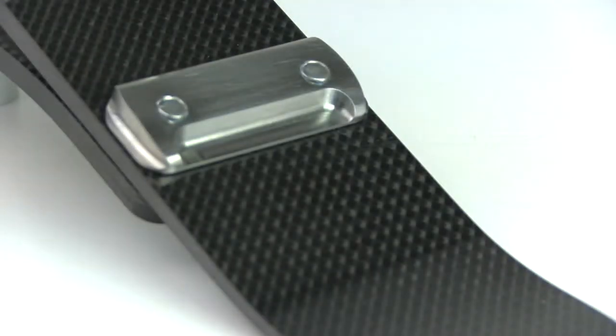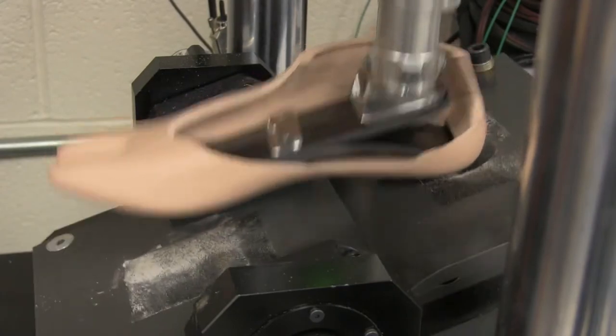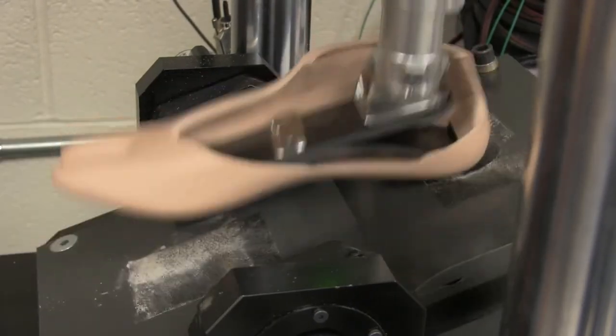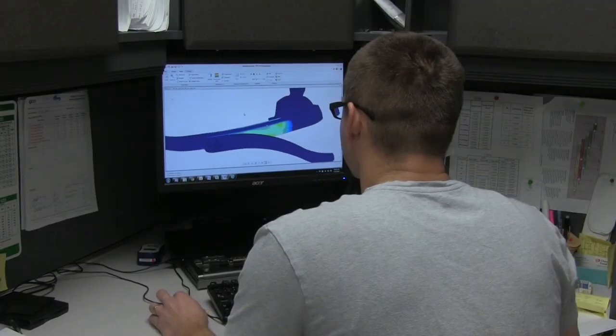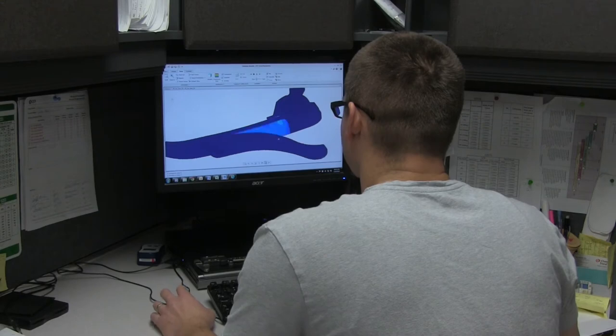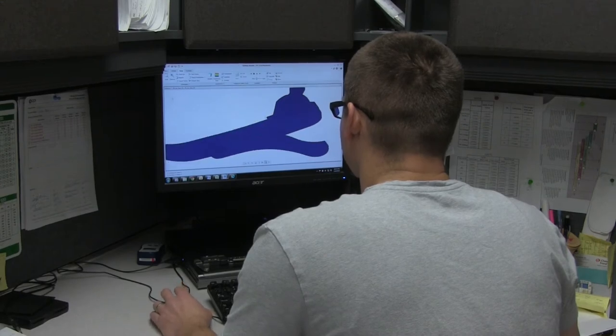Carbon fiber laminate is inherently stiff and inflexible, with the potential to delaminate. The engineers at College Park used finite element analysis software and over 25 years of composite expertise to maximize flexibility and dynamic response in the Horizon. The heel spring and toe spring were also meticulously crafted, utilizing maximum stress predictions to increase strength and prevent failure.